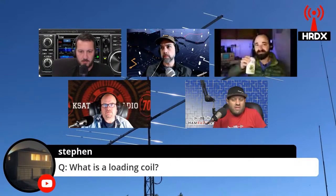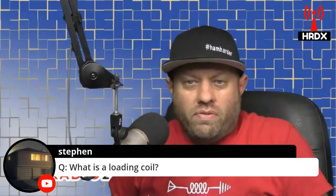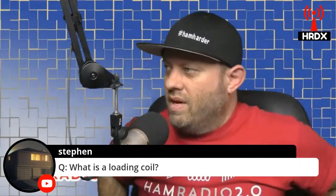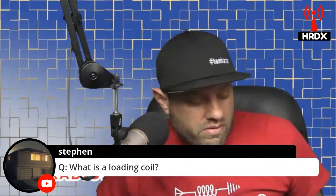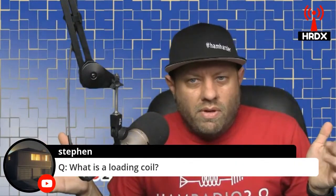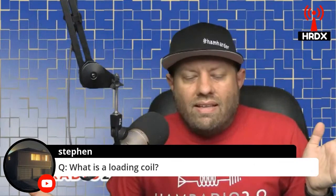Here's a layman's way to describe it, and Adam, you're perfectly okay to tell me I'm wrong. Seriously, I'm not making a joke — I joke around all the time. So an antenna for a certain band, like 80 meters, 40 meters, 20 meters, whatever, has to be a certain length.